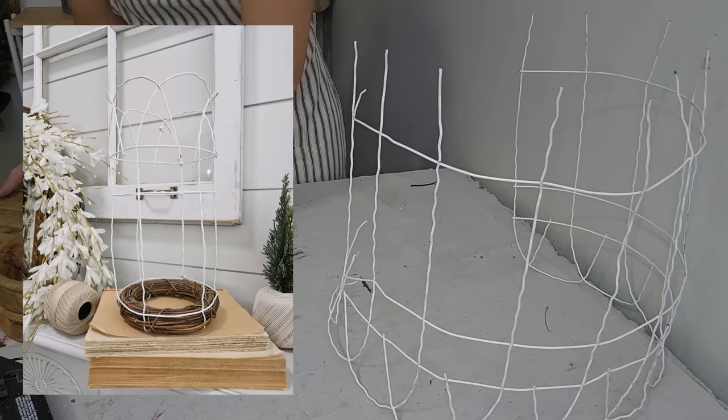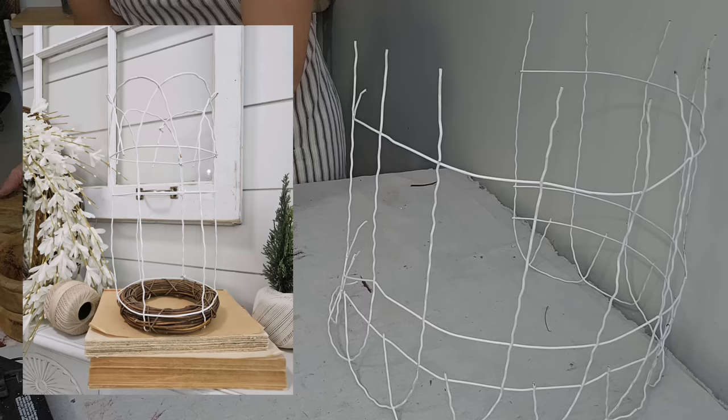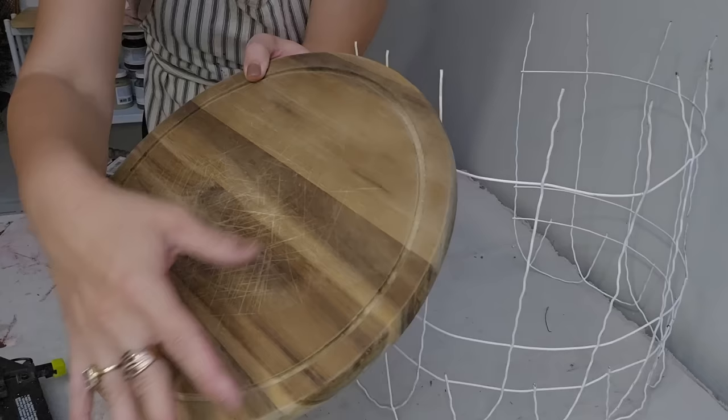I have a lot of this fencing left, and I actually made a few smaller ones that will be available on the website if y'all want those. But I want to make some more cloches and make this a little different, so I took some more random items out of my stash.